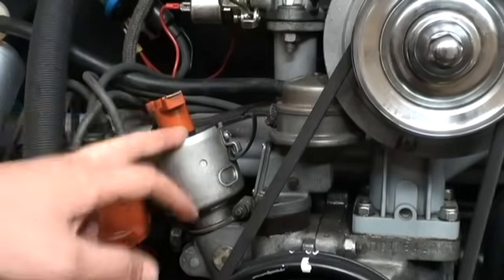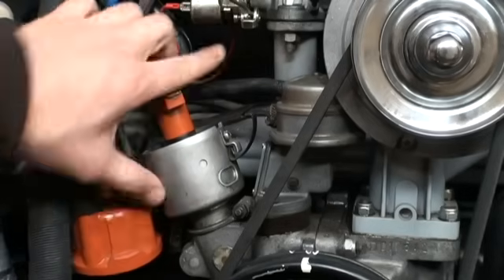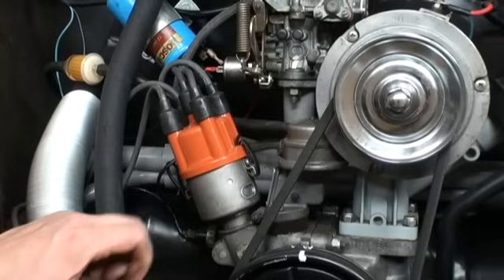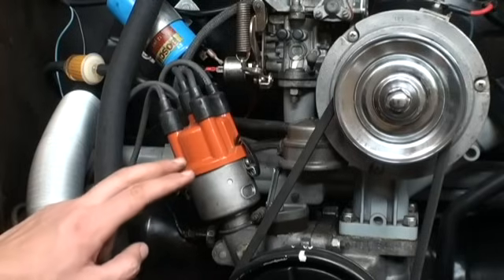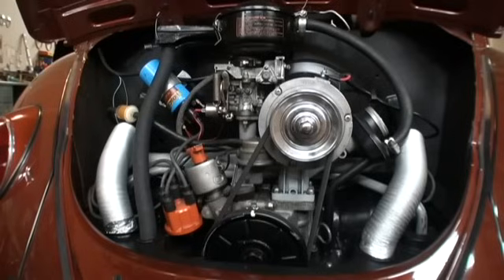Number three on this distributor would be pointing back there — and that's not what you want, or you'll be misfiring. Also, if you have the short stubby distributor — maybe half the size of this one — those types of distributors will time to top dead center, not seven and a half degrees.